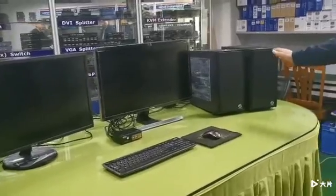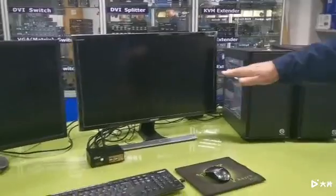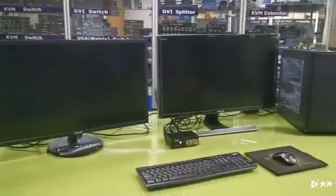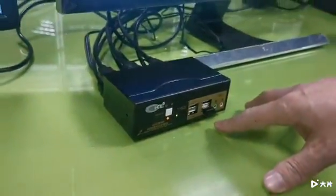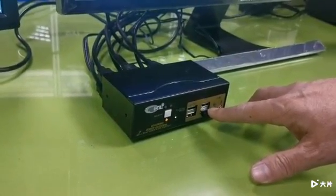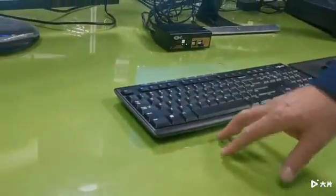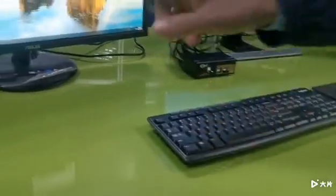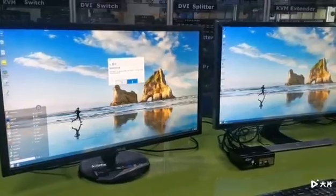Now we are almost done. We flip over the desktops and move the cables behind to make the table clean and tidy. If you would like to use the hotkeys, plug the wireless adapter into either the keyboard port or mouse port. Let's check if the keyboard works — the keyboard works and the mouse works as well.